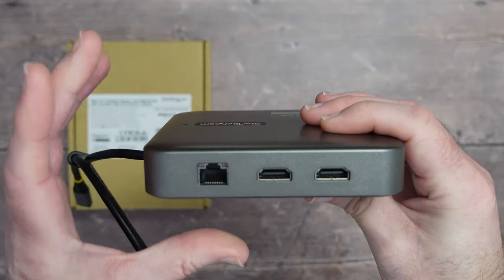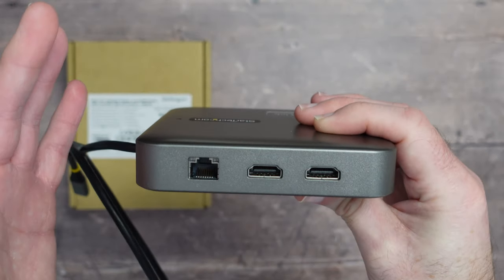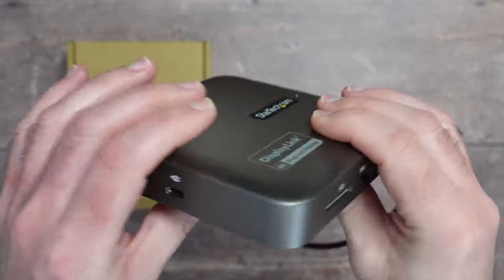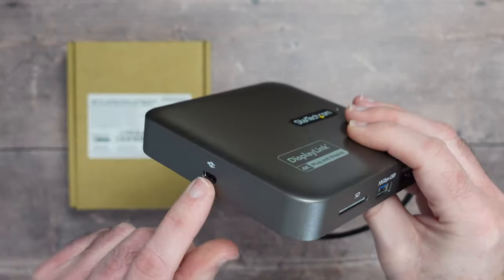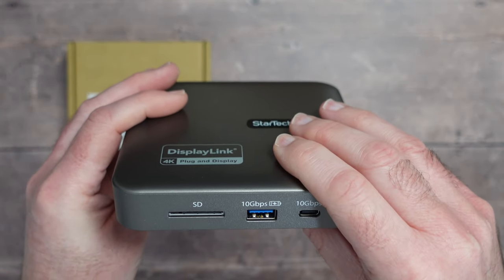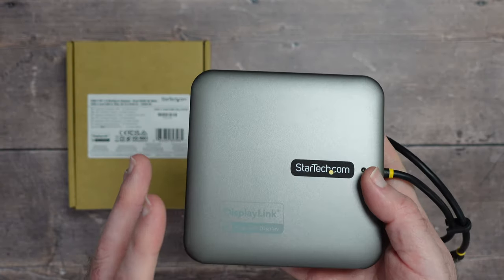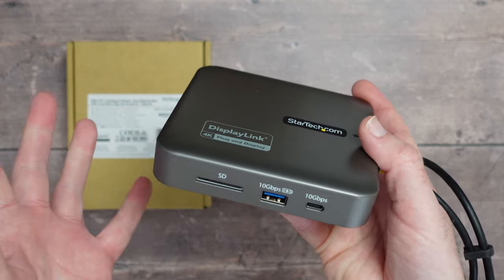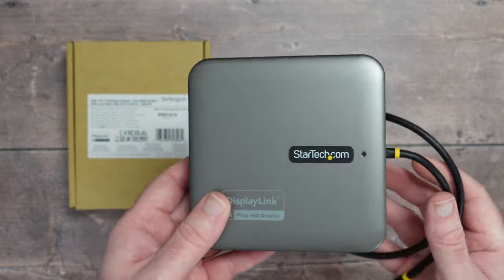On the back we have two HDMIs supporting 4K 60Hz, and the gigabit ethernet port — so plenty of ports, very very good. The DisplayPort 1.4 is supported via the USB-C connection. When you combine this with an ultrabook or laptop with USB-C, you get all these extra ports, the SD card reader, and dual display over HDMI — very very useful.